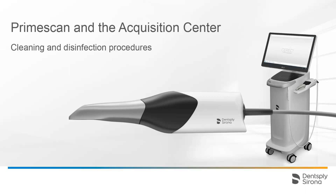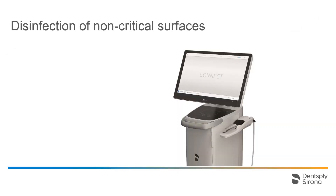Welcome to this video tutorial. This video provides an overview of the different cleaning and disinfection procedures for the Acquisition Center with PrimeScan. During the development of the Acquisition Center and the PrimeScan, we paid a lot of attention to creating smooth surfaces and almost seamless transitions, particularly in regards to cleaning and disinfection procedures. To avoid possible infection of patients, as well as practice staff, certain procedures should be applied.